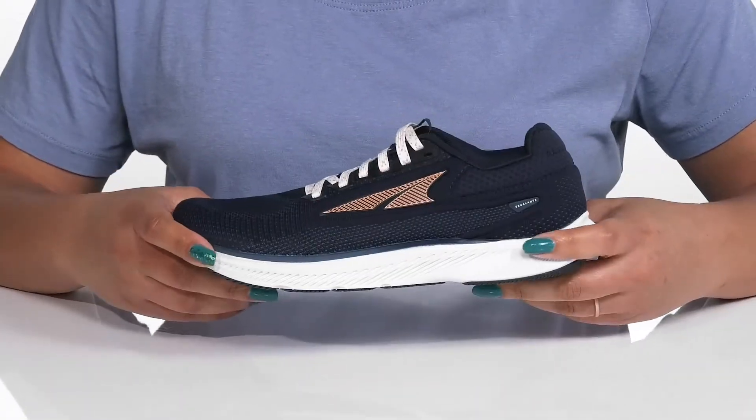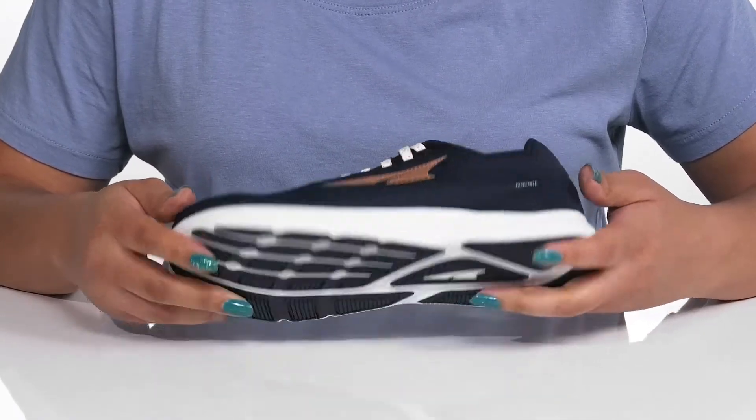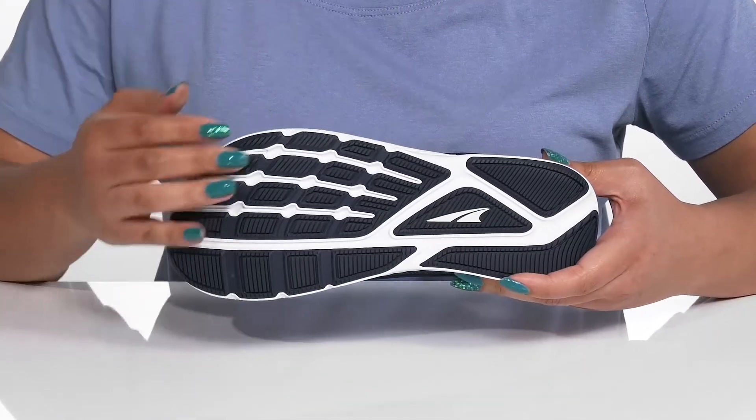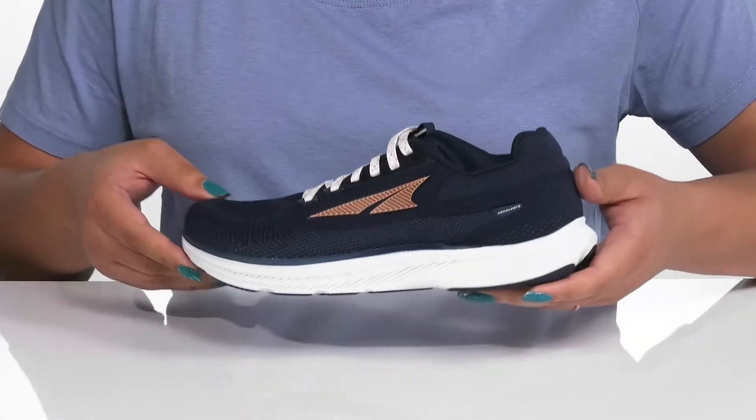The lightweight midsole has a sturdy and durable build with additional cushioning for added comfort, all on top of a durable synthetic outsole that is textured to give you the best grip. Wear these with any type of athletic attire.